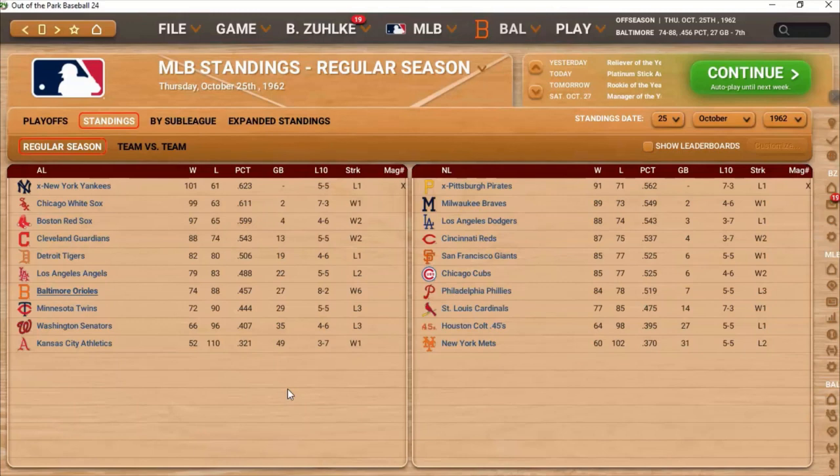There is a particular reason why I'm doing the 1962 Baltimore Orioles playthrough. I'm not a Baltimore Orioles fan — if you watch my channel, you know I'm a Chicago White Sox fan. I do live in Maryland, but I'm still not an Orioles fan. There was an intriguing story that I saw in a documentary called, I think it was, The Fastball.